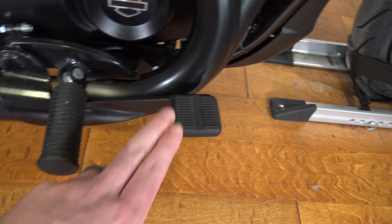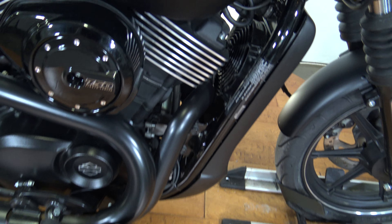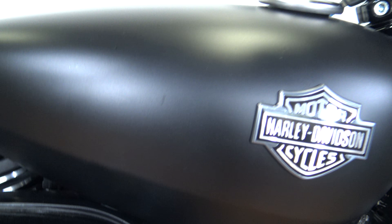It does have a battery tender, which is always good to have. Here's your passenger peg, rider peg, and rear brake.